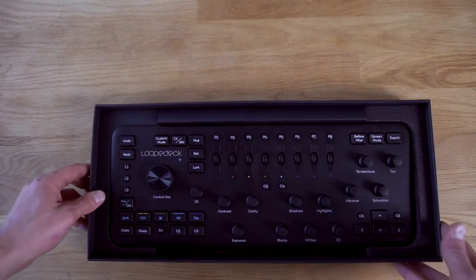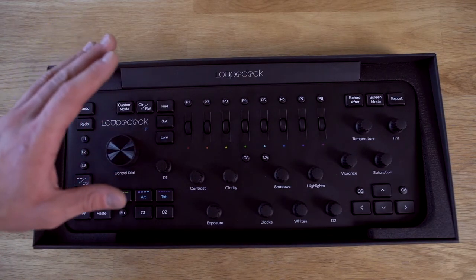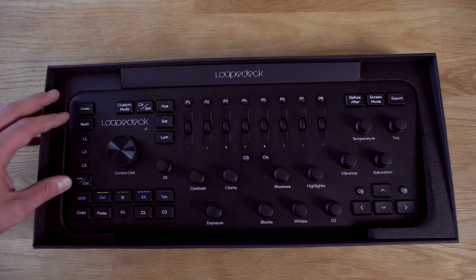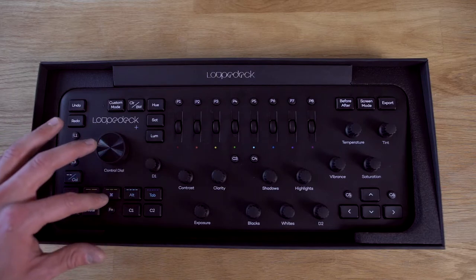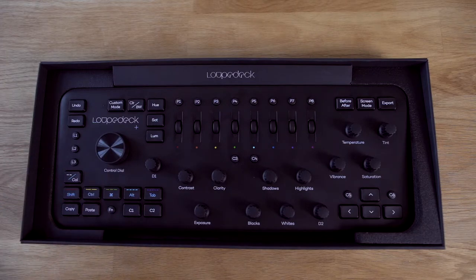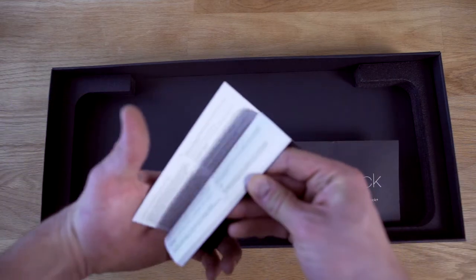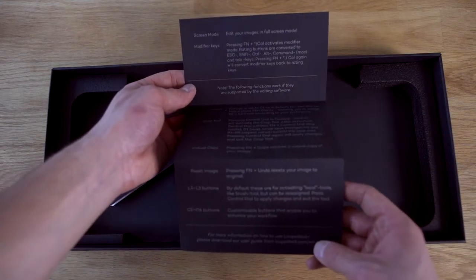Here's how it looks. It's made of a synthetic material, but it doesn't feel plasticky at all. The buttons have a nice resistance. Compared to previous versions, the buttons have slightly changed — now we have some colors, and we have tab, alt, the Apple key, control and the shift key. All the buttons and dials have a nice resistance. Just below the Loupedeck there's a small guide on how to use it with your computer or Mac.